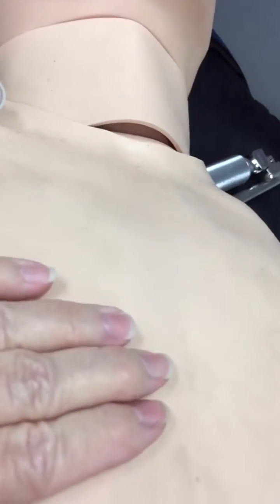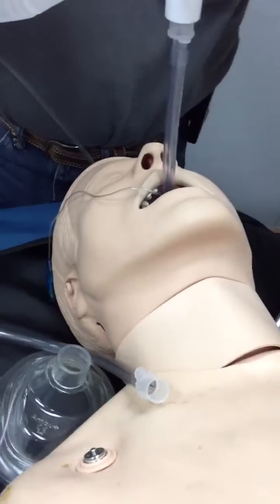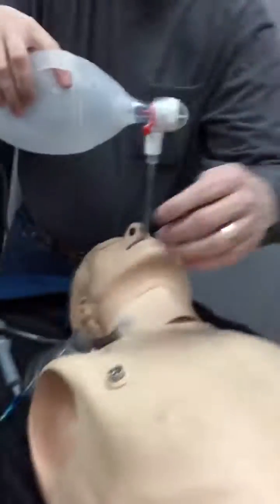I'm looking for chest rise and fall, which I have bilaterally. I am listening for bilateral breath sounds to make sure that I have good tube placement here, here, and in the mid-axillary areas as well.